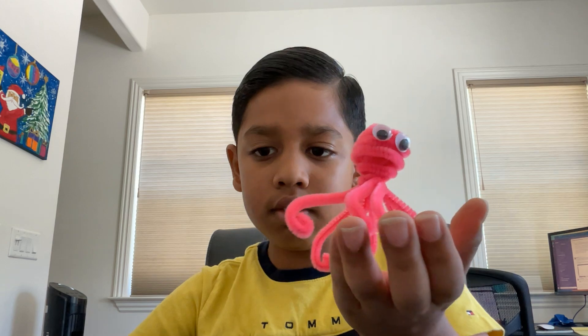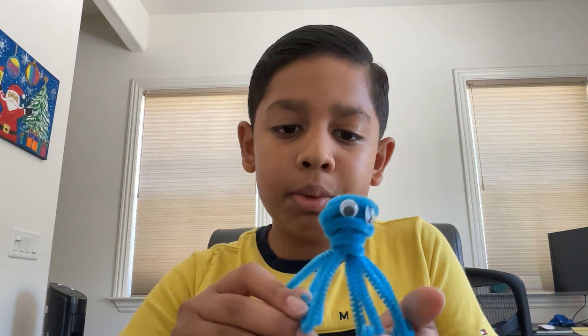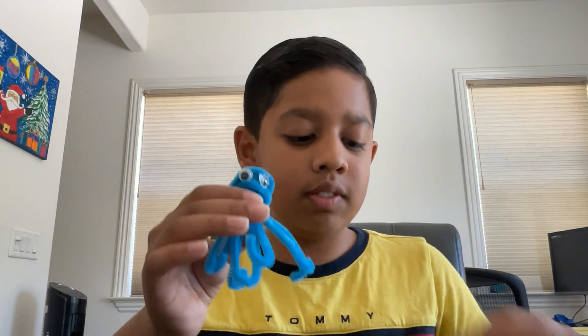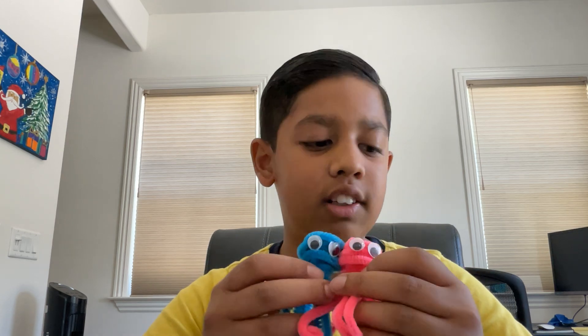Second, my octopuses. This is attempt number one — very good octopus — and attempt number two. Looks pretty good. A little. And together I like to call them the cotton candy couple because they have cotton candy colors.